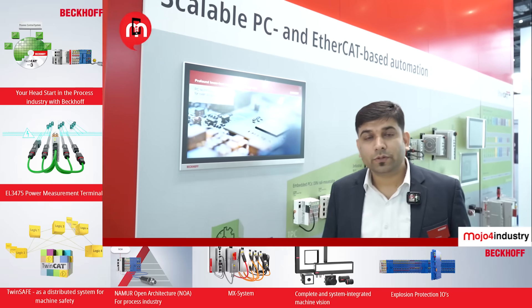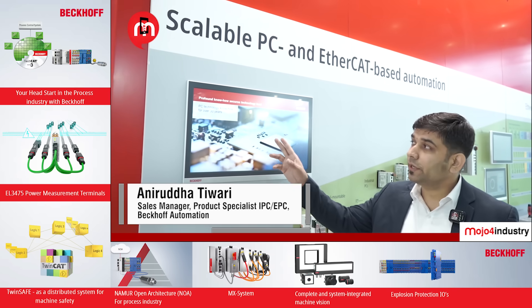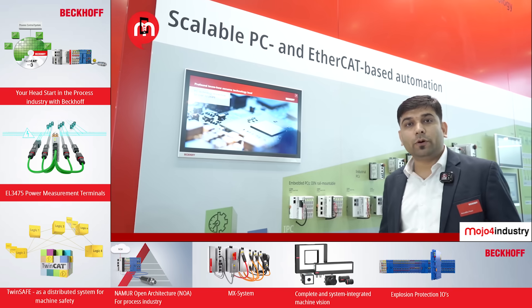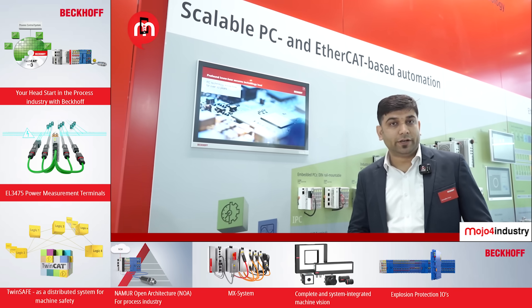Welcome to our Beckhoff booth. Beckhoff is a PC-based control system. We have 30-plus years of experience in making industrial PCs and using them for control mechanisms. I'll give you a brief about the different industrial PCs Beckhoff offers across our wide variety range.